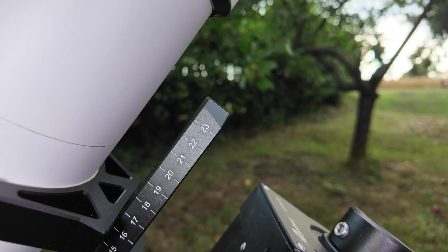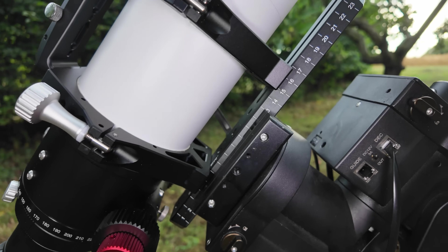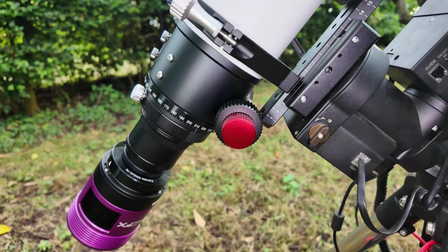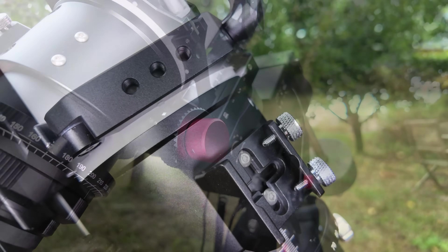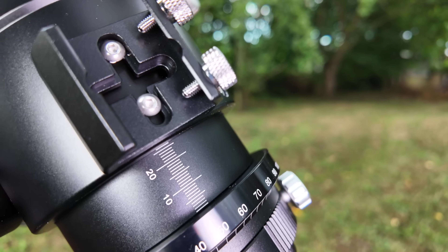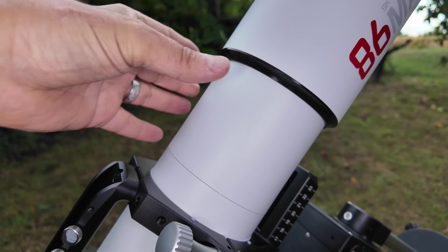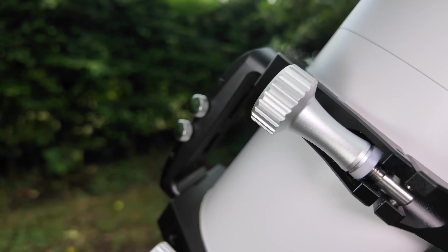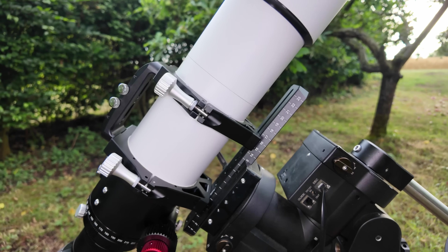Hands-on, it feels like a really nicely made scope. The finish is very premium and everything feels well-machined and solid. Both the rotator and the focuser are nice and firm but very smooth to operate, and the dew shield slides smoothly but has enough tension that it doesn't feel like it will slide back down during a night of imaging.